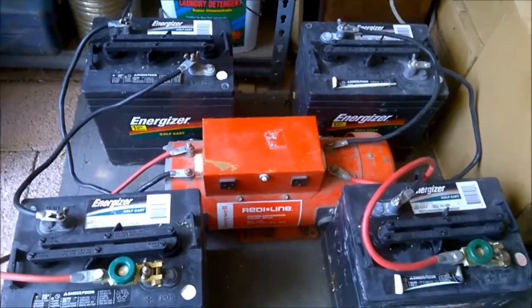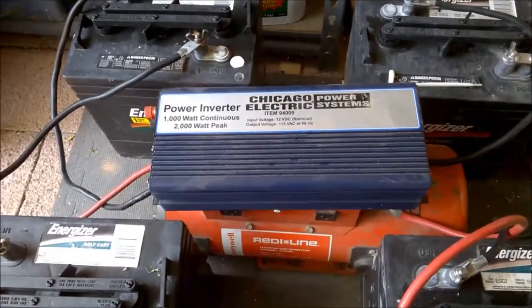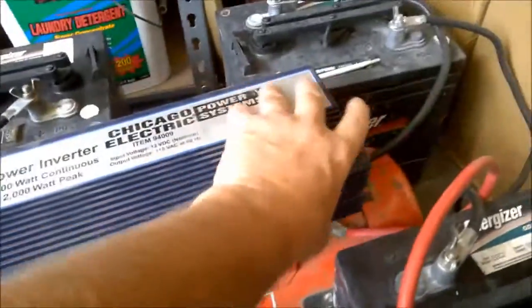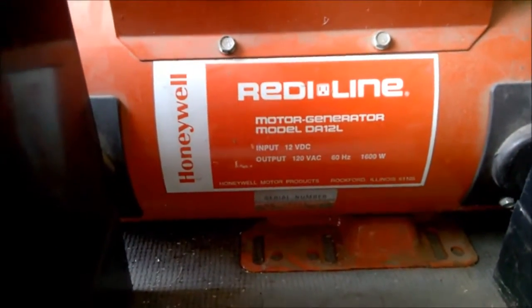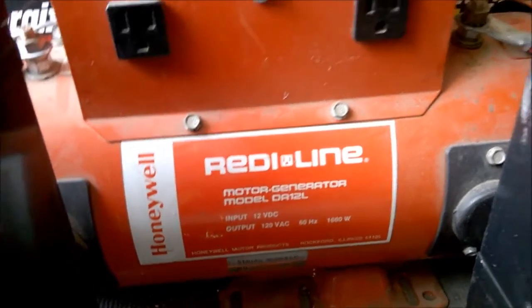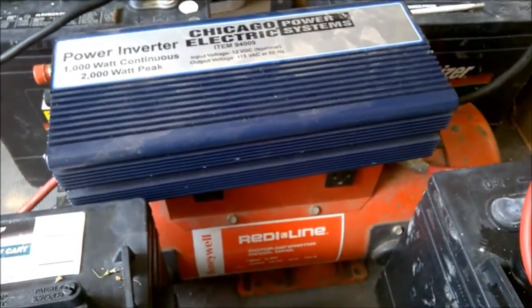I could have just as easily done this with an inverter. For instance, here's a Chicago Electric Power Systems 1,000-watt system that would also have allowed me to run power equipment up to a thousand watts. This particular Ready Line is actually rated for 1,600 watts and is extremely heavy duty. I like it a lot better than using inverters, which have a tendency to be somewhat flaky sometimes.